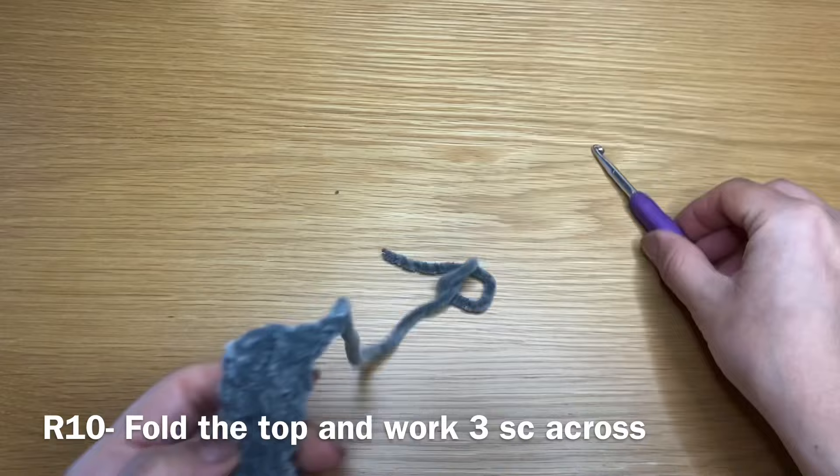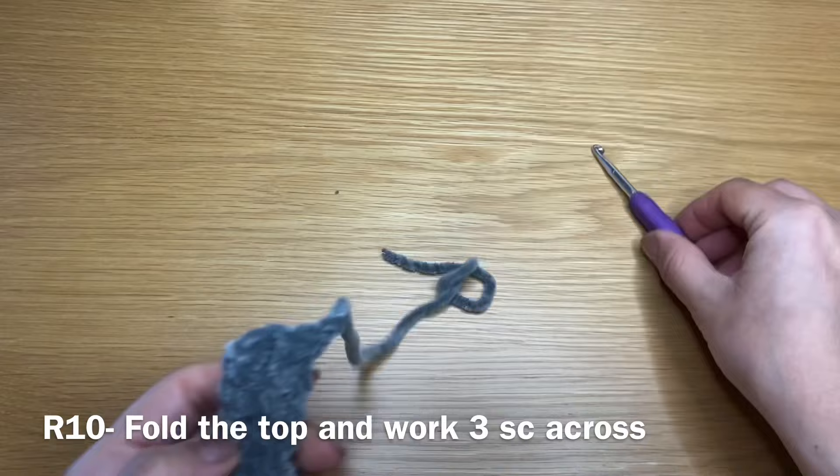That's my first single crochet — second and third. Once you have this, chain one and snip this yarn off, pull it out of the stitch. That completes your arm. Follow the same instructions and create one more to have a pair of arms.